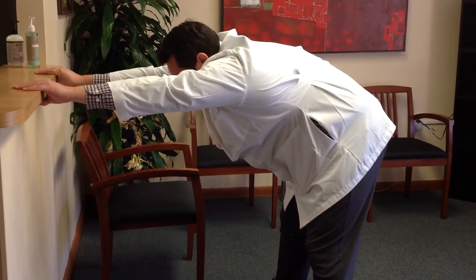Just lean back like this and hold to feel the benefit. Thank you so much for watching this video. This is your Sussex County Chiropractor, Dr. Will Holdsworth from Pain Relief Chiropractic.